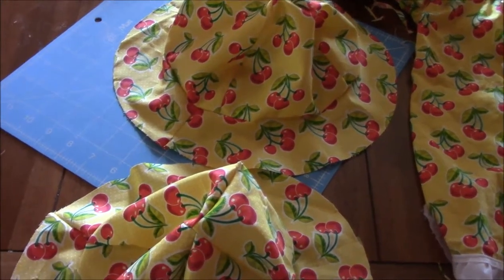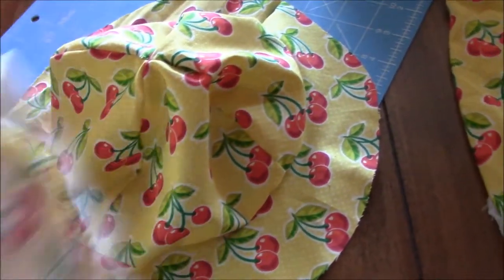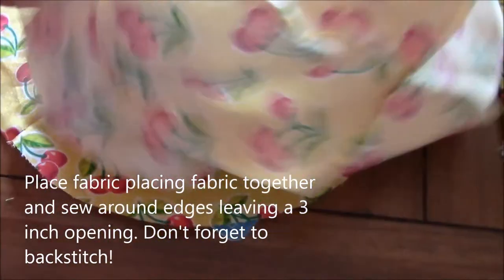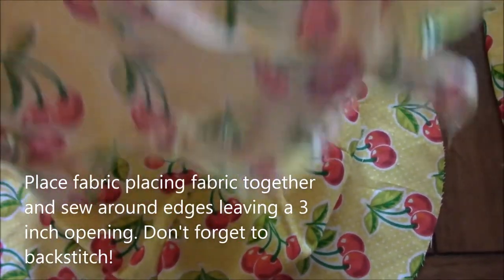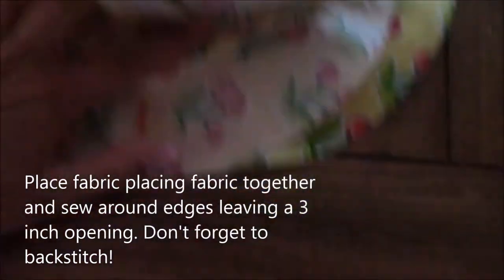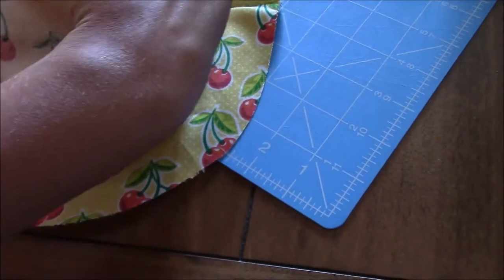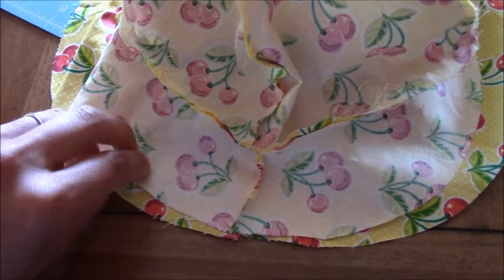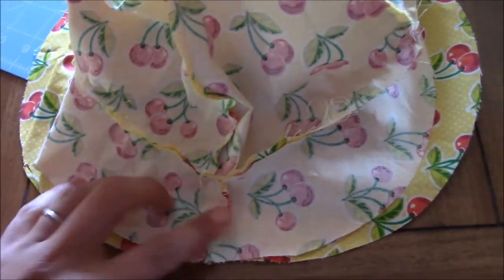Now you have your two hats sewn. To put them together, take one of them and turn it inside out so they're fabric facing fabric, then line up the seams and pin all the way around. Sew it together but leave about a two-inch opening that you don't sew - that's where you'll pull the hat right-side out.